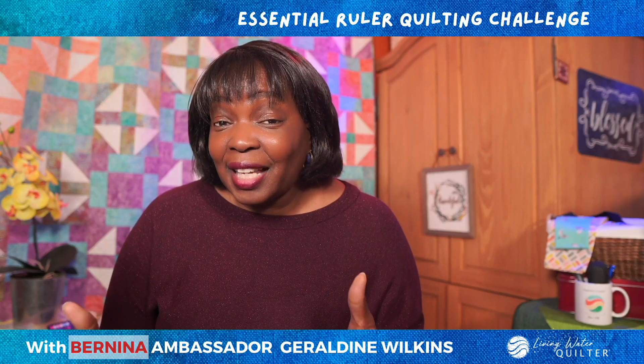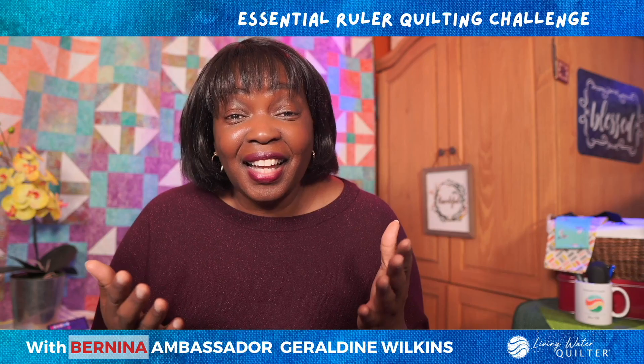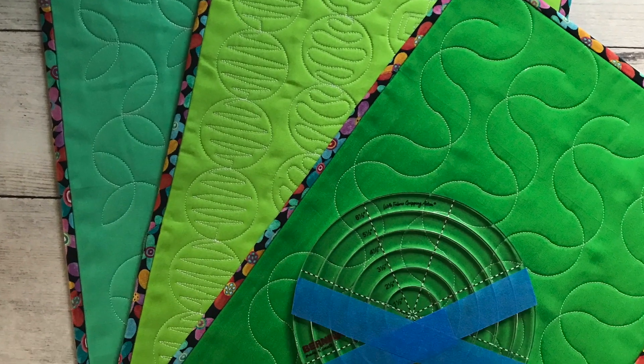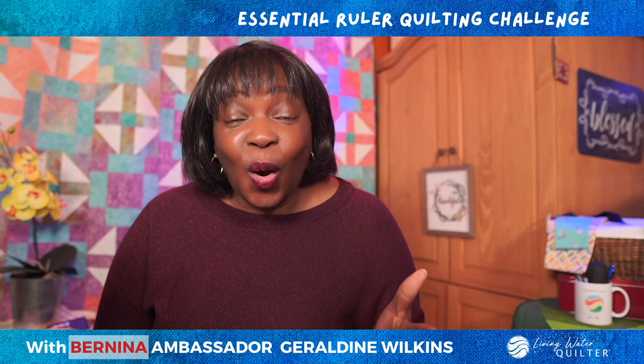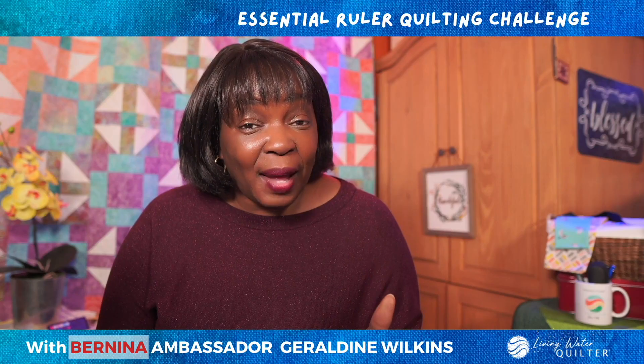Remember, these techniques can be applied to other rulers that you have in your ruler inventory. So dust off those rulers and start designing your own patterns. I've given you many tools to do that.